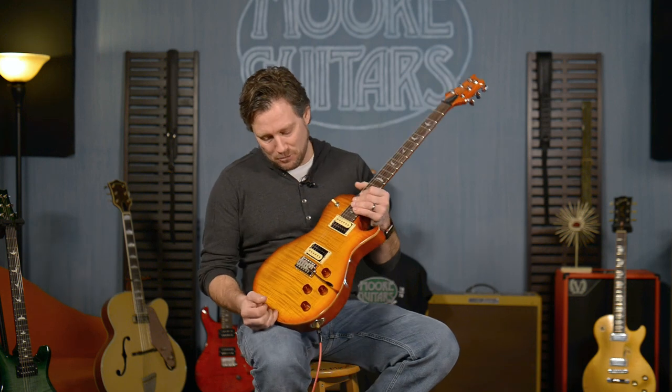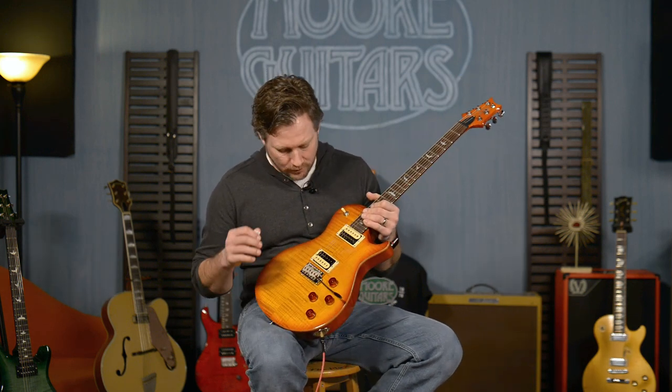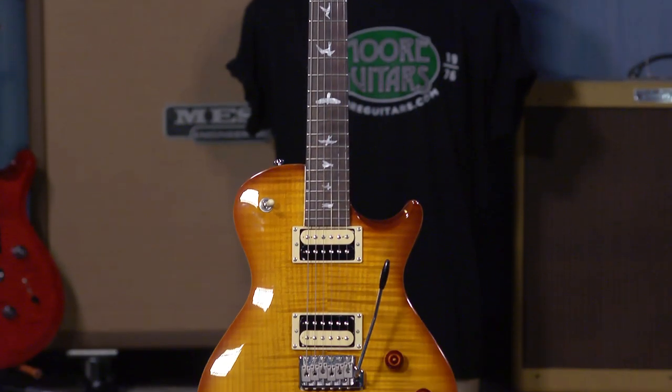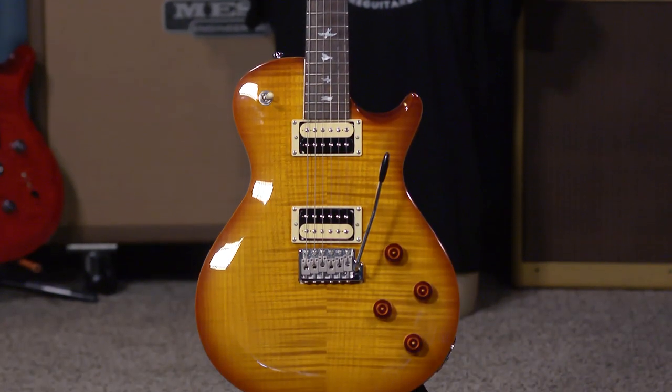A review of the PRS SE Mark Tremonti guitar. This is what we would call the custom, but they're calling it the Mark Tremonti SE this year.